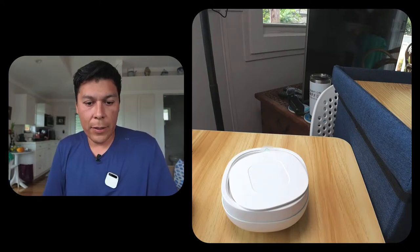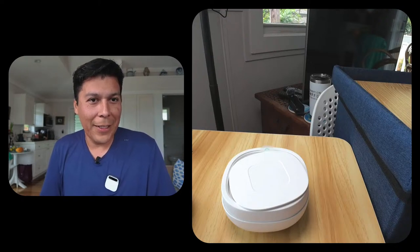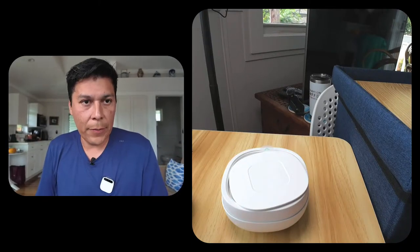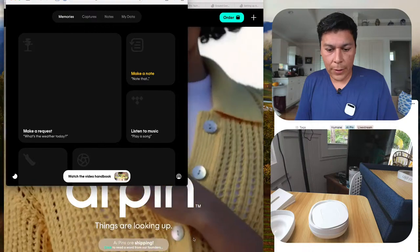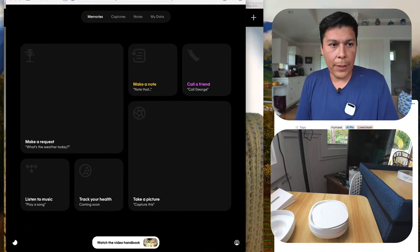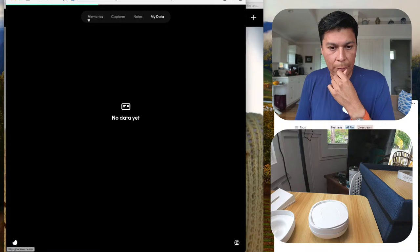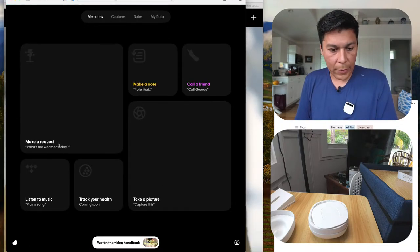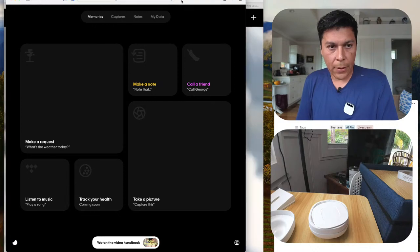I'm now over at humane.center on a different screen trying to find the Wi-Fi setup. I'm in Memories — I see 'Make a request, Captures, Notes, My Data.' There's also 'Take a picture, Track your health, Play music, Make a request, Make a note, Call a friend.' But I don't really see that Wi-Fi setup option.